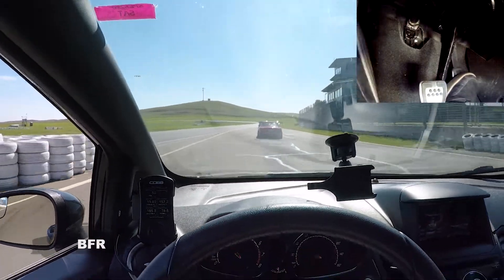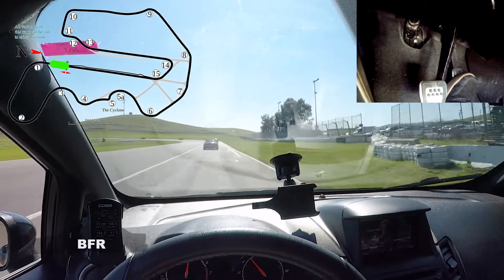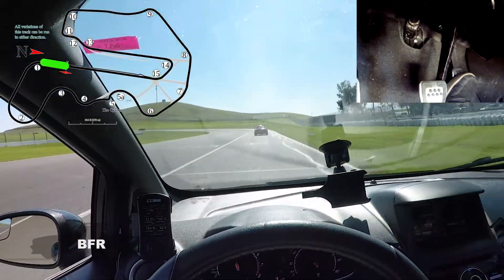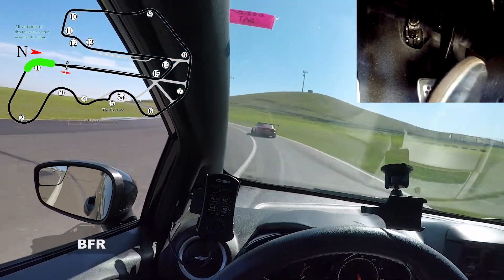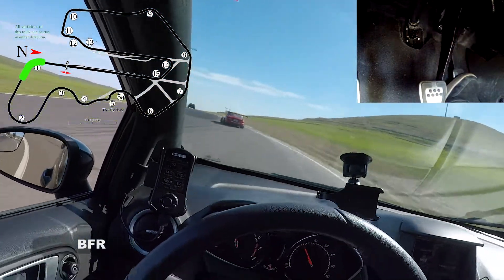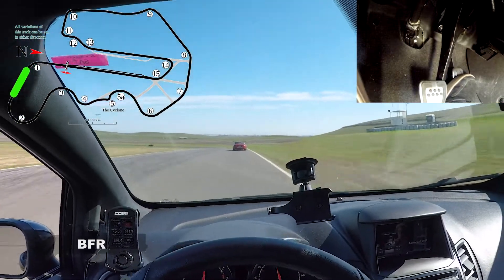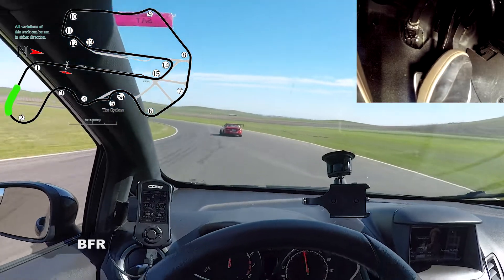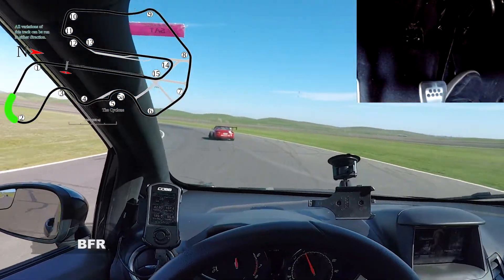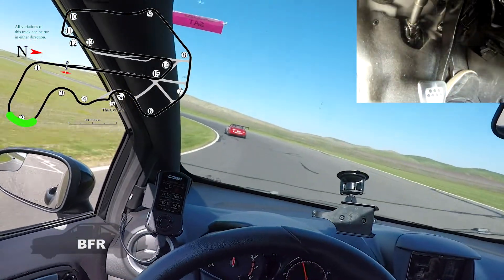Start our warm-up lap. This is the track, the pit exit here. There's a blend line you need to stay to the right of. There's the end of the blend line. Remember to warm up your tires a little bit. It's a pretty warm day today, about 70 degrees.